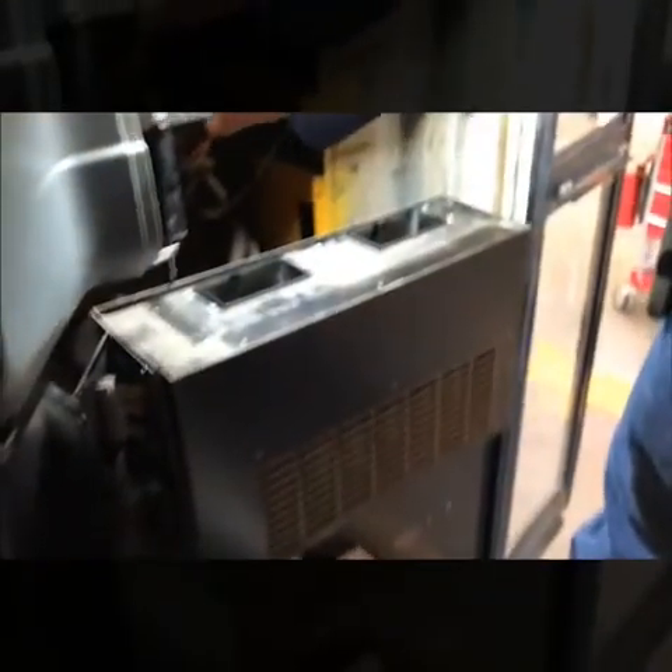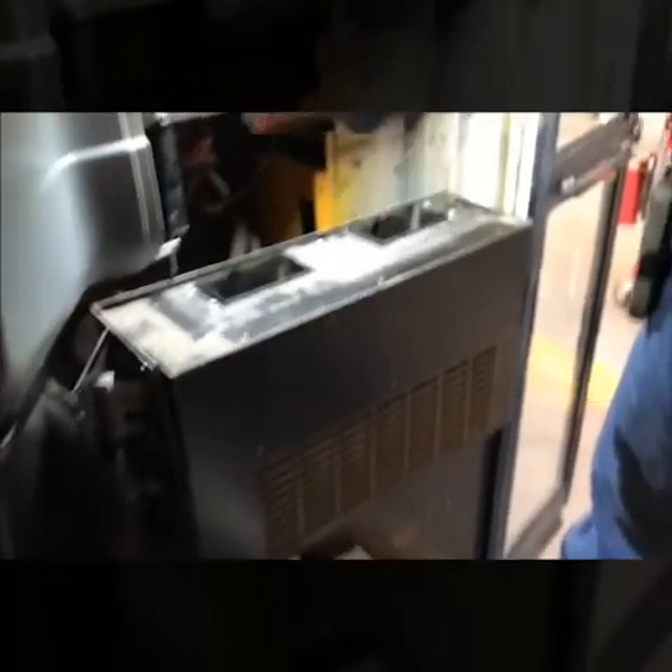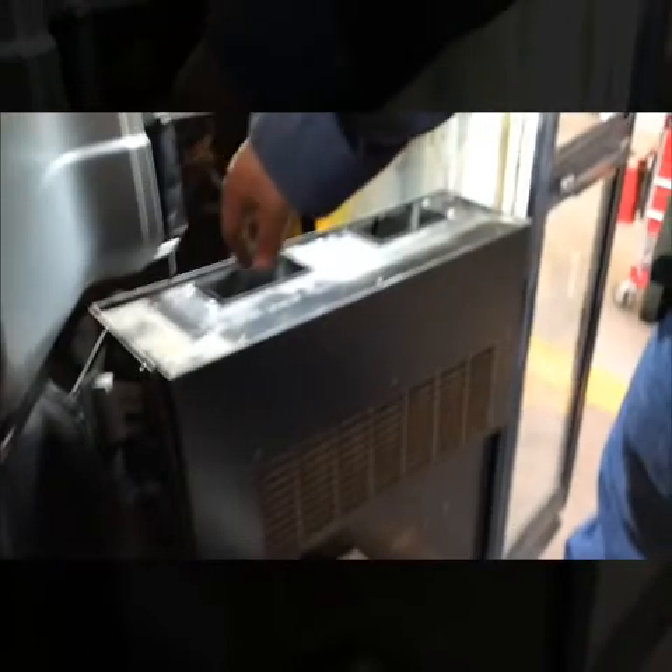We're getting a nice cool breeze out of this unit and it's only getting colder, so I'm going to call this a fix. We've got this thing running. Let me go ahead and put all this back together and send this one out so it can continue on its afternoon route.